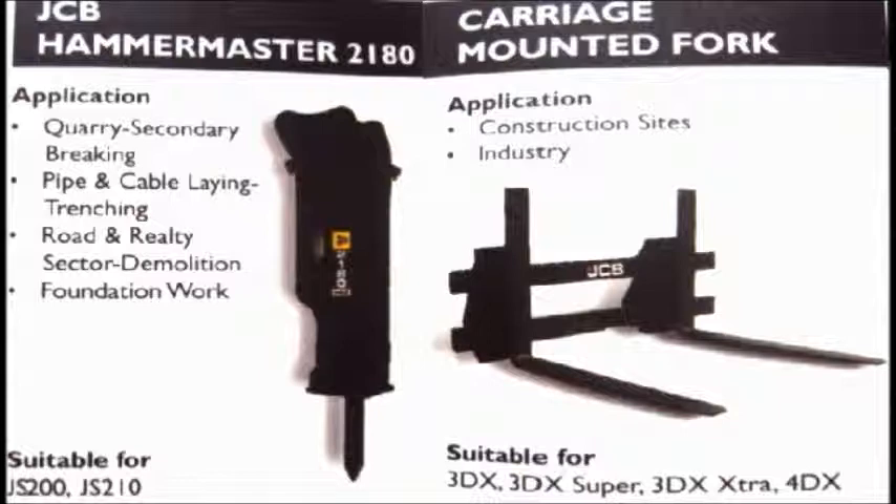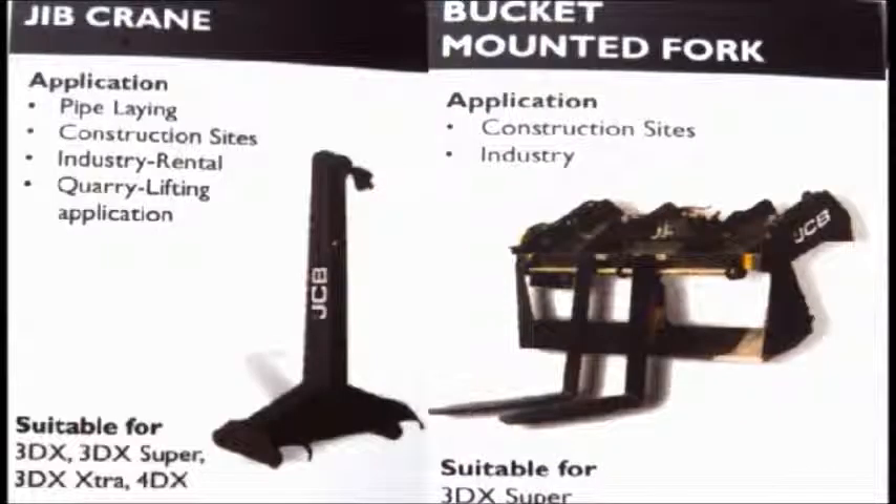Carriage mounting fork is used in backhoe loaders in construction sites and industries, with back loaders like 3DX and 3DX Super, etc.